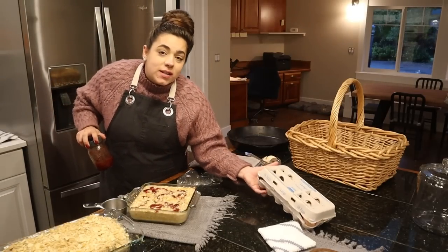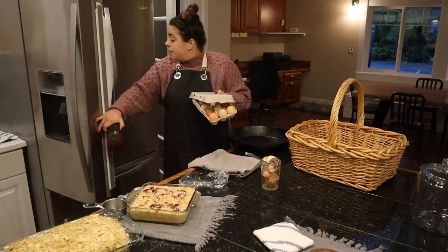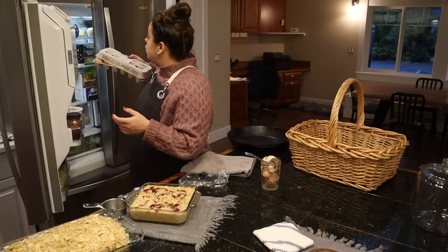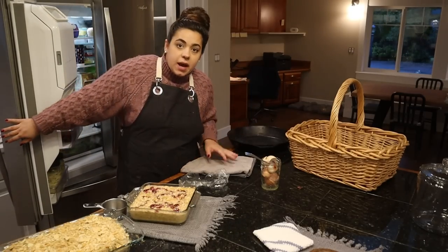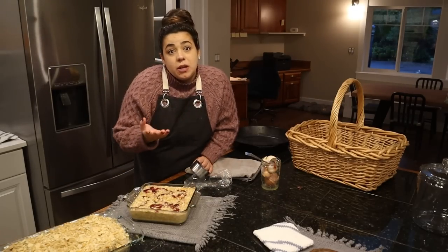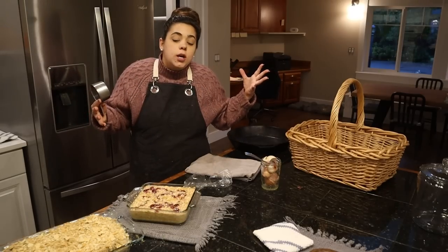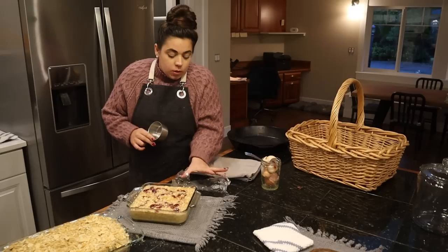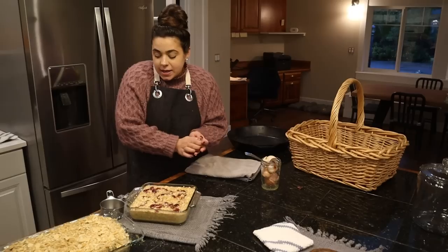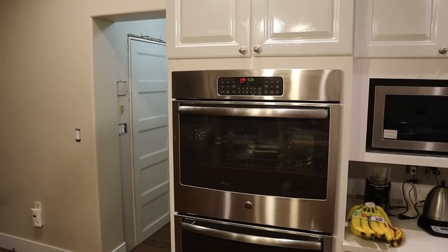Now we have all the components done for dinner, plus Josh's breakfast, so we just have to put them in the oven. I have enough food to last us for the next few days so I won't have to do any cooking, which is awesome. That will give me about three days where I don't have to cook, and then we are going to be doing a huge Thanksgiving prep because I am responsible for quite a few Thanksgiving side items, desserts, and appetizers for this coming weekend.